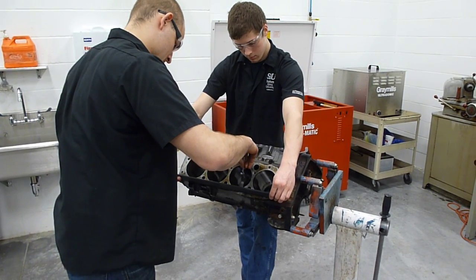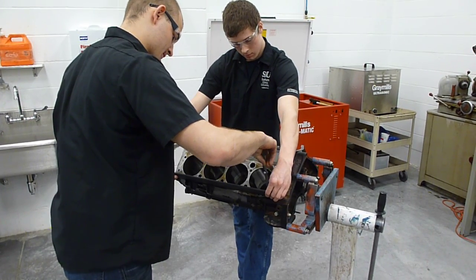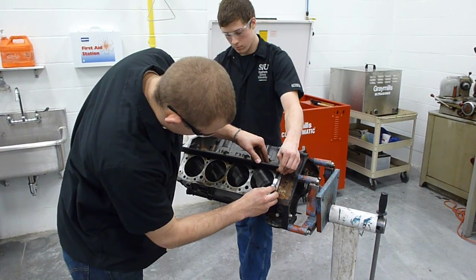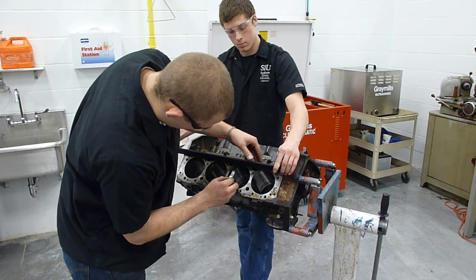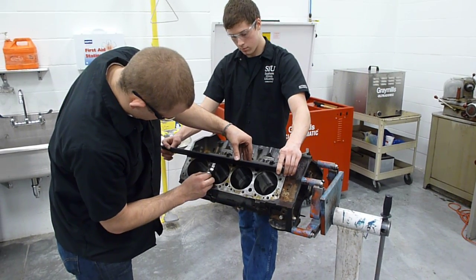If the feeler gauge does fit in between the flat edge and the block deck, the correct repair procedure would be to have the block sent to the machine shop for a milling procedure. So far it appears that everything's good.